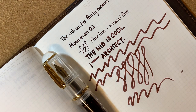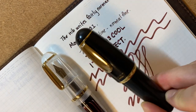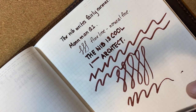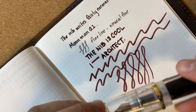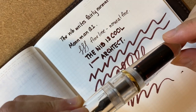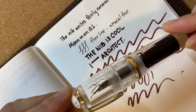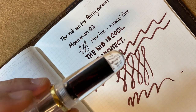Bottom line: is the Moonman Q1 worth $20? If you're not okay with the fact that it looks like a Tombow, then no. But if you are okay with that, I can't really think of anything else that is this much fun for $20. I'm really glad this is available, especially for such a cheap price. One caveat: this pen is about $12 in its home country, as I see it for resellers across Asia — if that bothers you, so be it. But for $20 here, it's absolutely worth it. I think this pen is a lot of fun for the money.